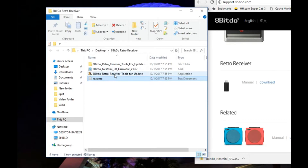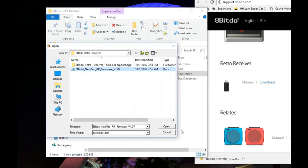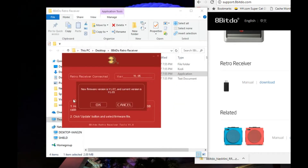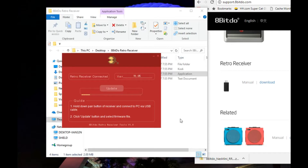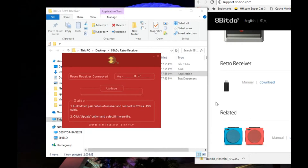Within here we're going to open up the receiver tools for update. One of the things that's really important is you need to make sure you're holding down the pair button as you plug in the micro USB cable. The light on the back of the Retro Receiver should flash green. Here you can see I have my Retro Receiver connected — I'm currently on version 1.05 — and now I'm going to hit update to select firmware 1.07. It's really important: if you plug it in and then hit the pair button, it's not going to work properly — it'll actually read as a PS3 controller. Updated OK. Now I'll unplug it, hold down the button, plug it back in to verify — it's version 1.07. We're updated.